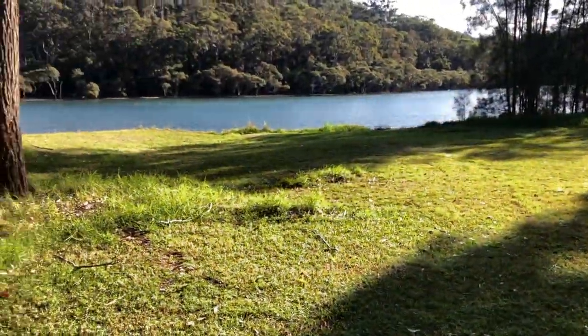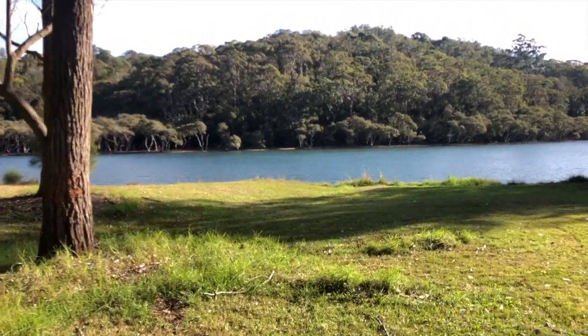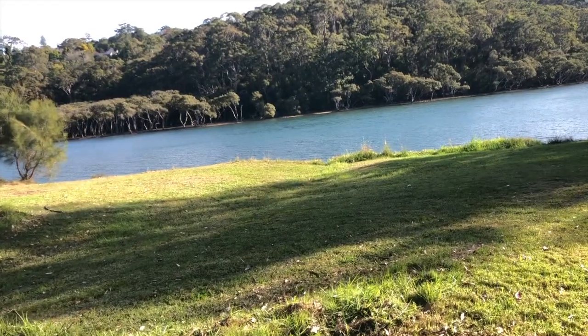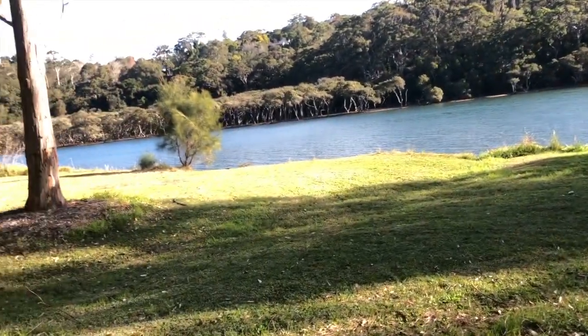Just gonna leave you with a nice view of the water. Hope everyone has a nice weekend, and I'll see you in the next video.